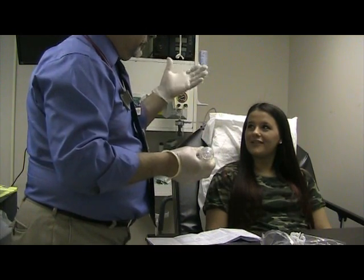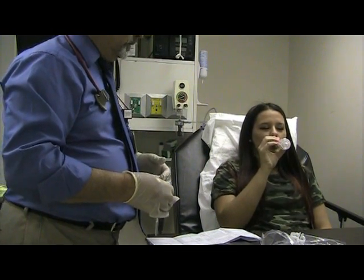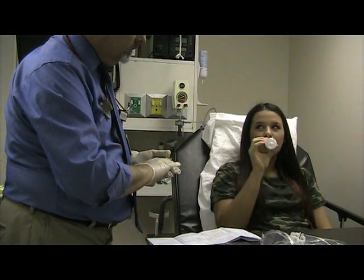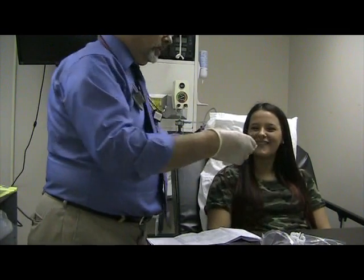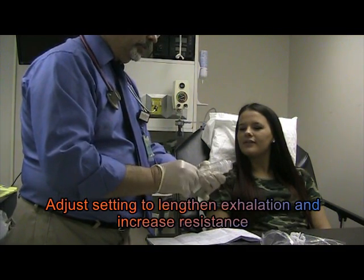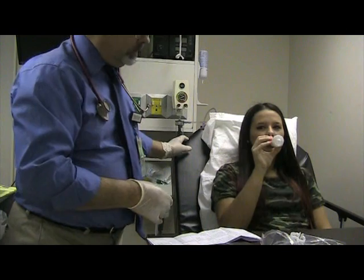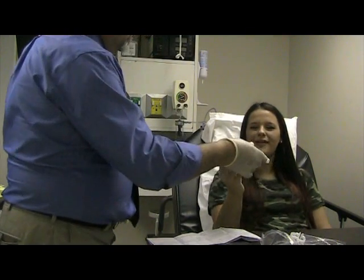You just inhale through your nose, exhale through your mouth. Keep doing that in and out. Is that pretty easy? Yeah, a little harder? A little bit but it's still pretty easy.